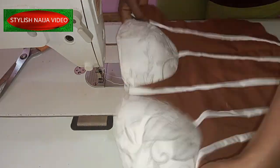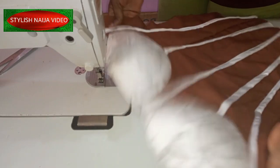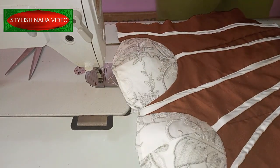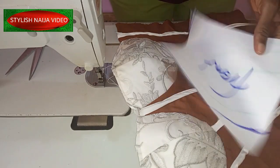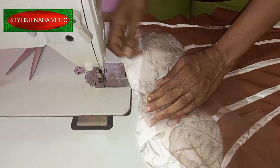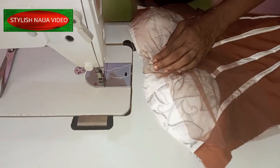You can see how beautiful it is looking. The next thing I'm going to do is add my yoke to it. I'm just going to stitch it like this from here, then stitch the other parts.